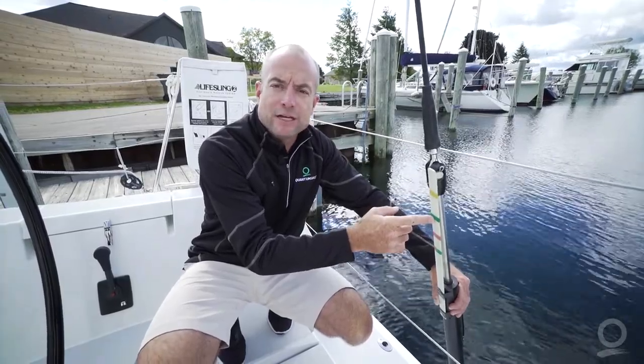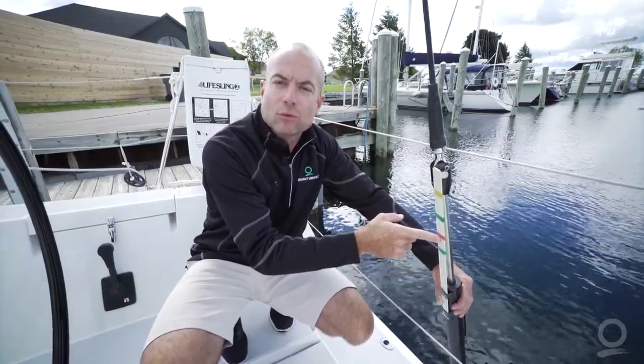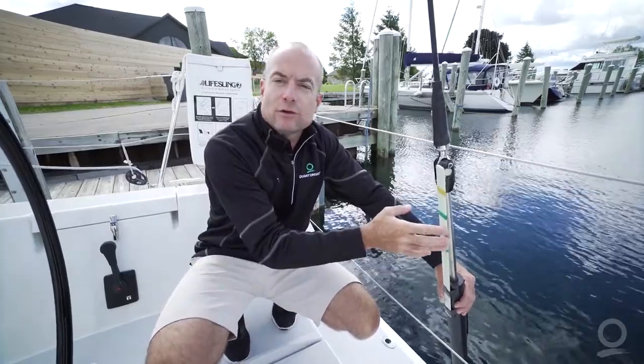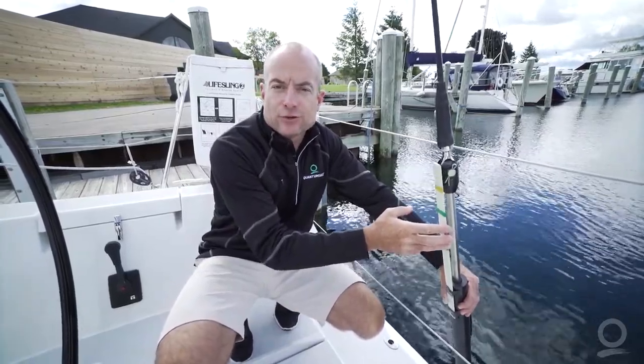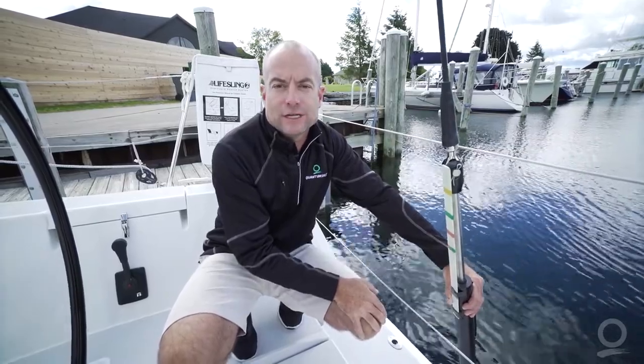Now as the wind has increased to 18 knots we've gone all the way down to red or perhaps number 1. This is an excellent way that you can remember settings as your crews change on a distance race or as the winds increase or decrease.